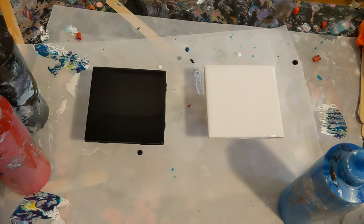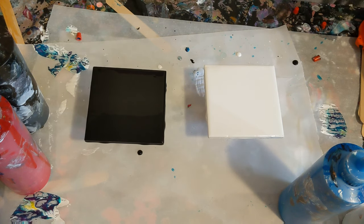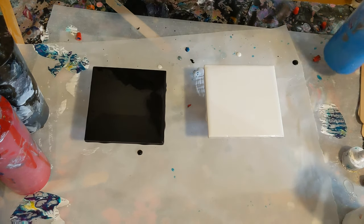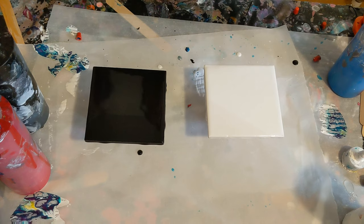Hey everyone, it is the Charming Giraffe and today we are going to do a Dutch pour on tiles for coasters. I'm just doing two here because I haven't really done this technique very much. I've done it one time on a canvas and it didn't turn out fabulous. So we're going to try it on a black one and on a white one and these are both Artis Loeffler acrylic.